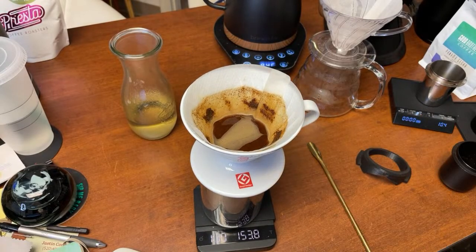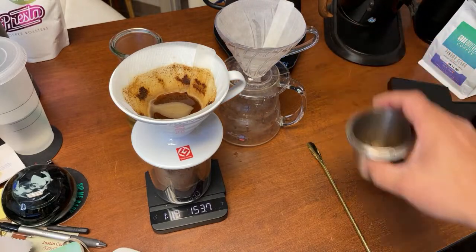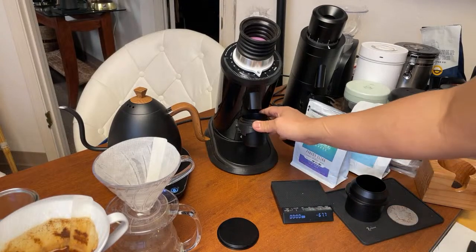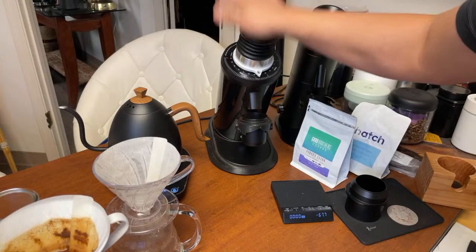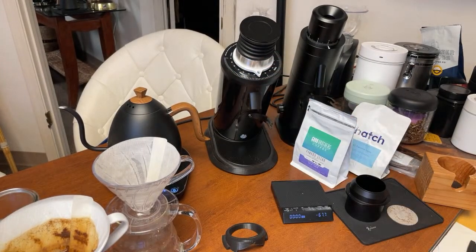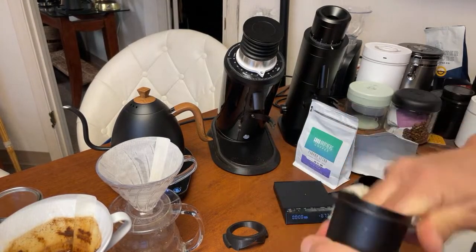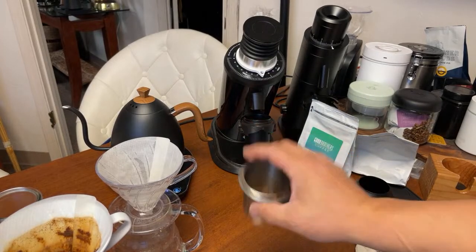This is the Panama Geisha. Now I'm preparing the next batch — the Hatch Luna. I have coffee beans from the Panama Geisha still in the grinder, so I'm going to flush it out because you do not want to contaminate the Luna. Running a flush to clear out the old fines. Now let's move on to the Hatch Geisha.